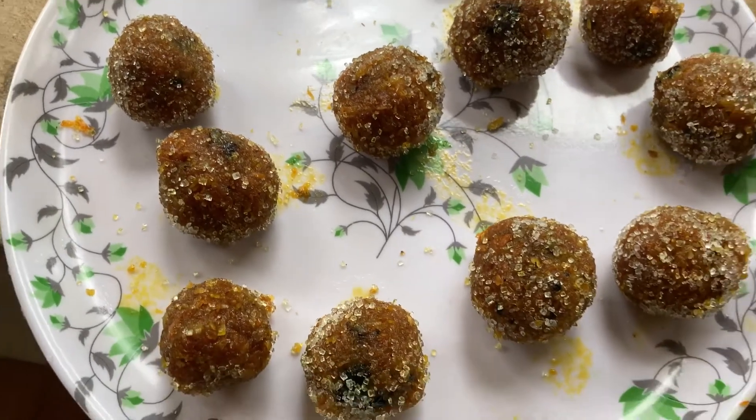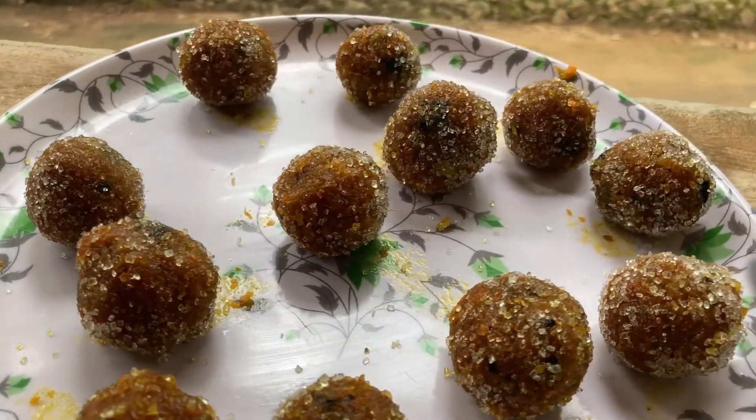We have a lot of carrots. I'm going to make this recipe. I'm going to make a lot like this.